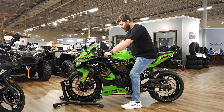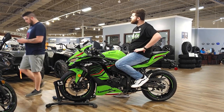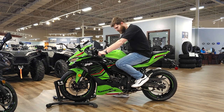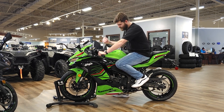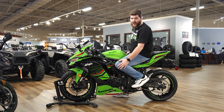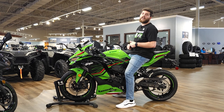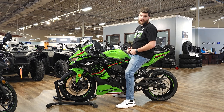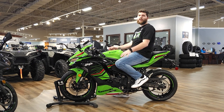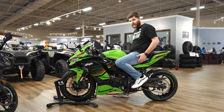Stepping onto the ZX4RR, the riding position here is quite a bit more pitched forward. You kind of feel like you're a little bit over the tank rather than directly behind it. Your leg is quite a bit more bent, especially when you're flat-footing it. You feel like you've got a little bit more room because the seat height is a little bit higher. It is a more aggressive riding style than on the 400, so if you're into that sort of thing, it's going to be great for you.